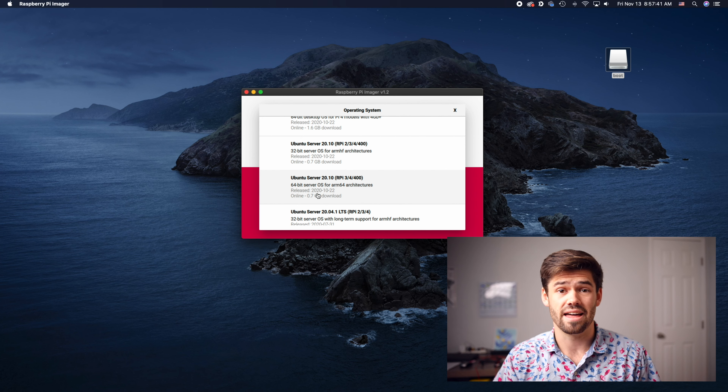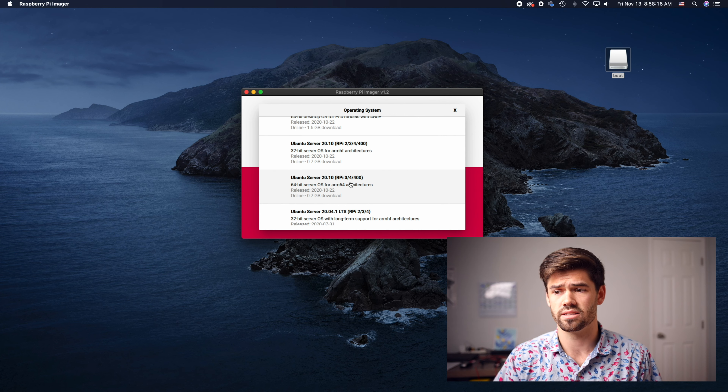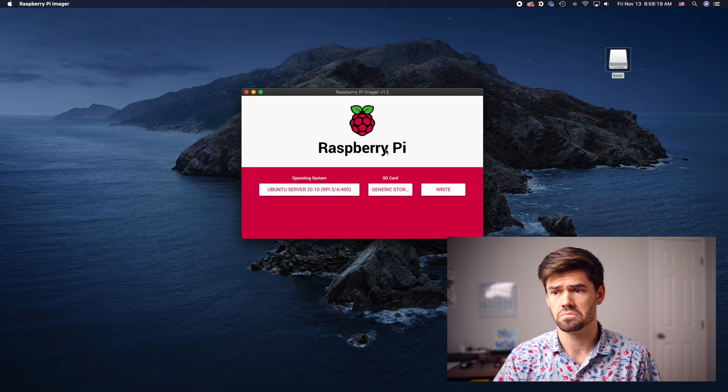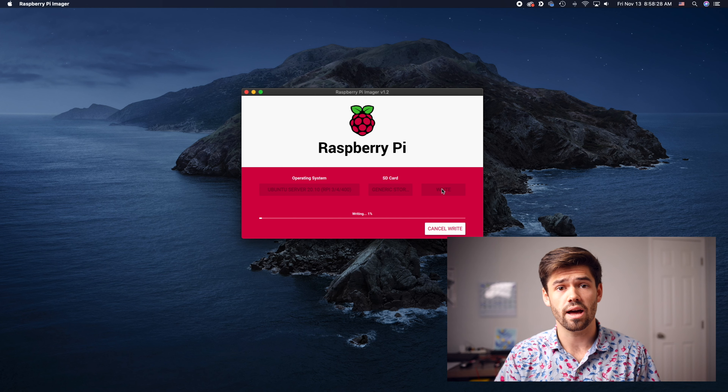Finally, the last thing you're going to need is a computer with the Raspberry Pi Imager. They've got versions for every operating system and I'll leave a link in the description below. So now let's go ahead and set this up. Plug your SD card into your adapter and into your computer. I've already got a boot folder from a previous Raspberry Pi OS, but I'm just going to go ahead and open up the Imager — it's incredibly easy to use. All you have to do is click 'Choose Operating System.'